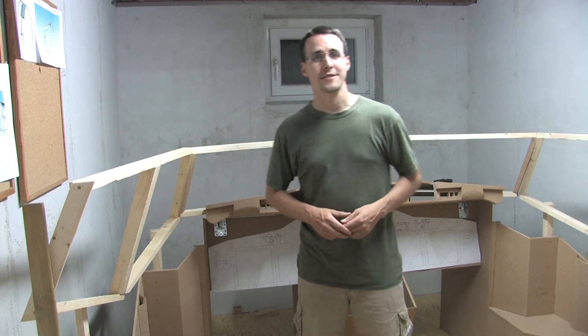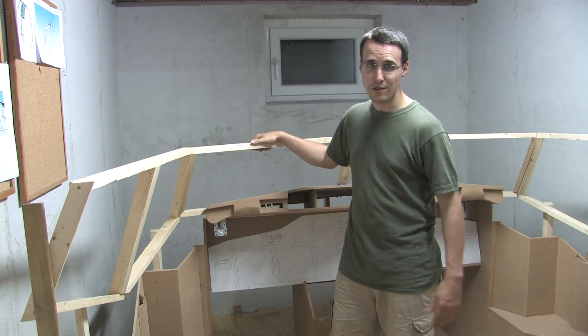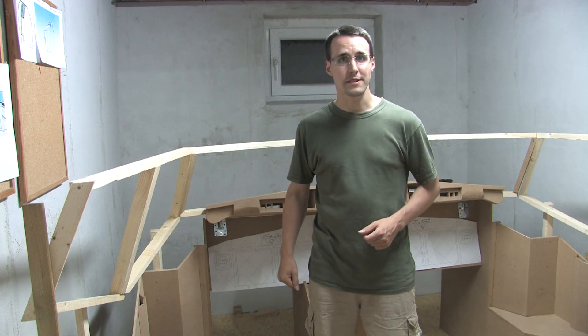Hello and welcome back to Mikey's Flight Deck. As you can see, it's finally done. The window frame is installed. But I've made some changes during the build that I want to show you.